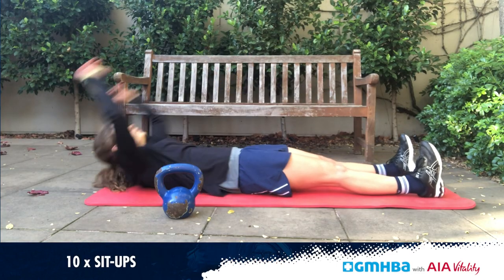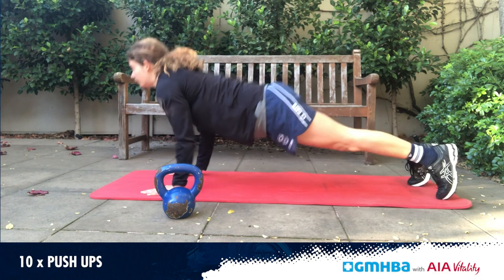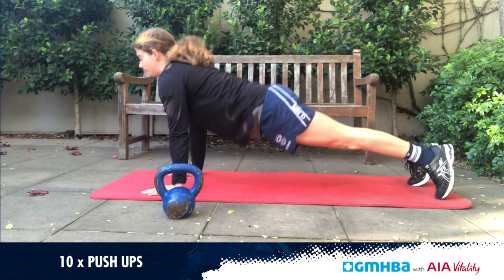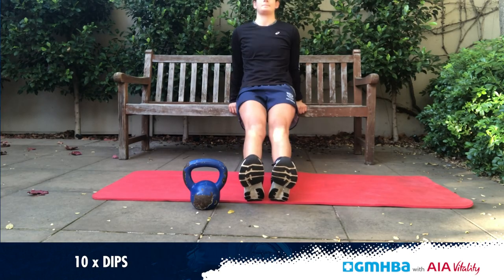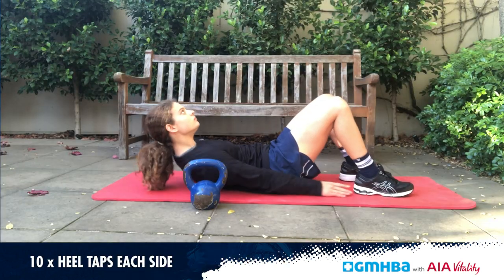The first exercise is 10 sit-ups, then go straight into 10 push-ups, then 10 med ball rotations each side — if you've got a weight feel free to add that in, otherwise just do it without. Then go into 10 dips off a bench or a chair, whatever you've got, and finish lying on your back with 10 heel taps either side.